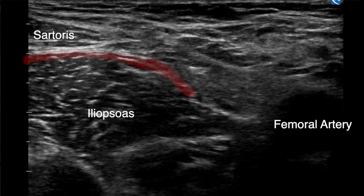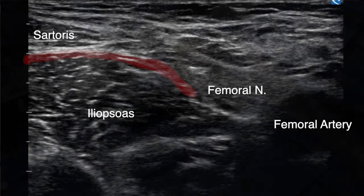The target area is the fascia iliaca space lateral to the femoral nerve. Also included in this space is the lateral femoral cutaneous nerve, which runs obliquely and more superior on the iliacus muscle.